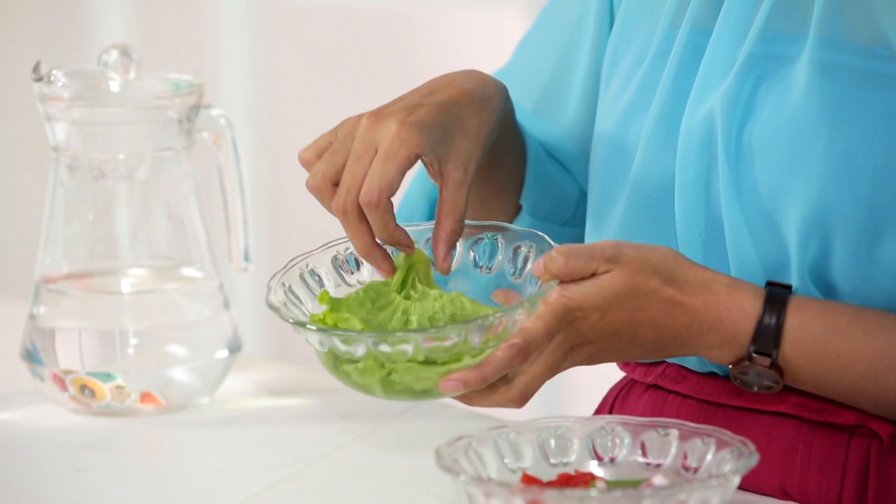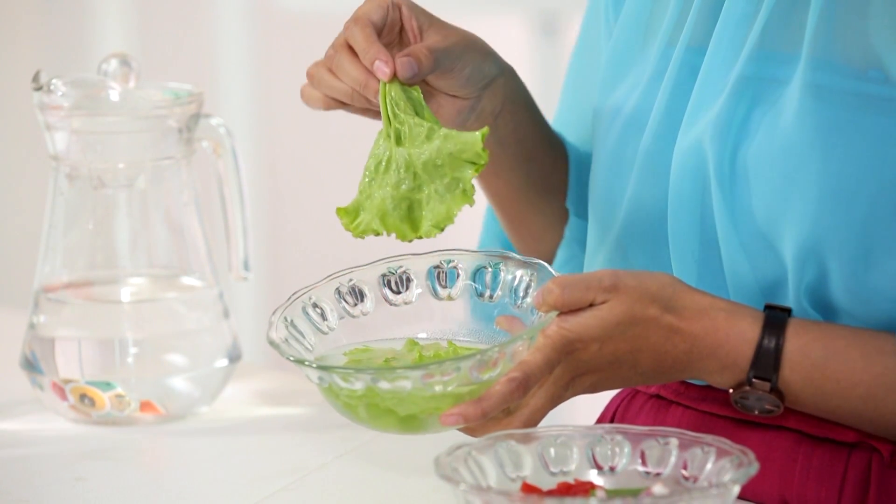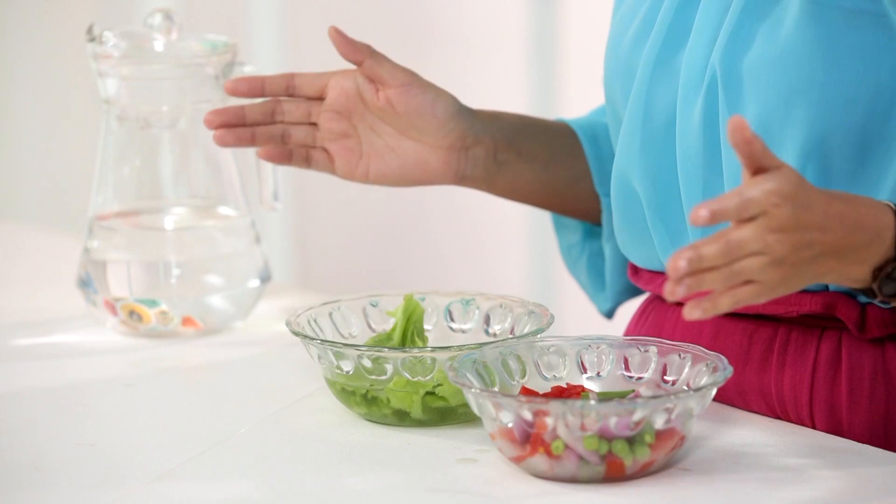And voila — fresh, revived lettuce waiting for us! All thanks to osmosis, the process which helps water to diffuse back into the cells. So no food wasted, and lots of energy saved by not having to drive to the grocery store.